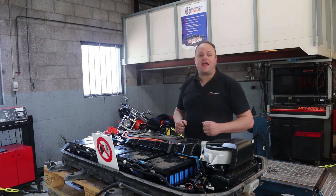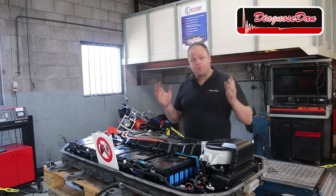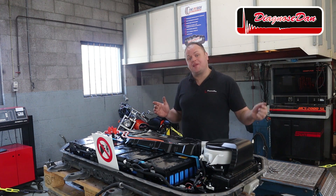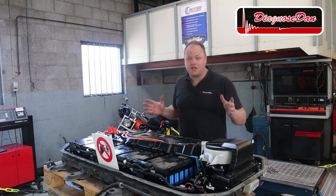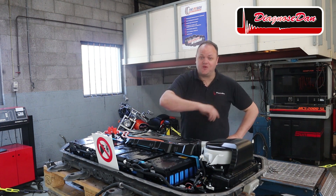Hi everyone and welcome back to a new episode of Diagnose Dan. In the previous video we mainly talked about safety, but in this video we're going to take a closer look at the high voltage battery. So let's do this together.